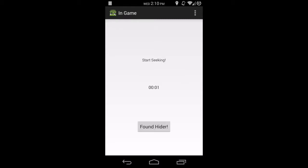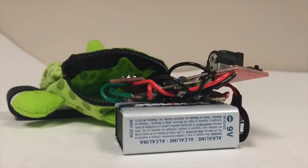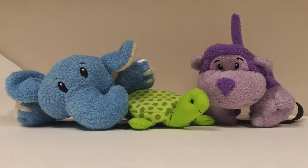This hardware system contains a number of pieces which include an Arduino microprocessor, battery, vibrating pad, buzzer, and Bluetooth chip. All of these components are safely housed in an animal-themed armband with bean bags to provide cushion for the electronics.